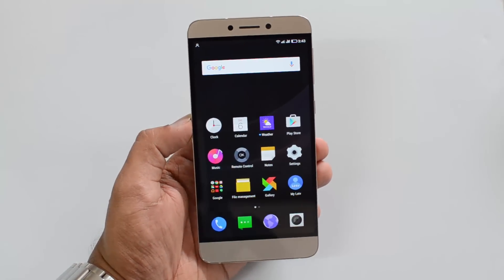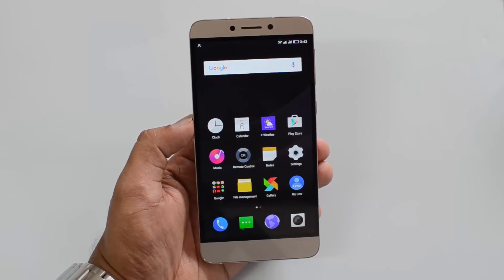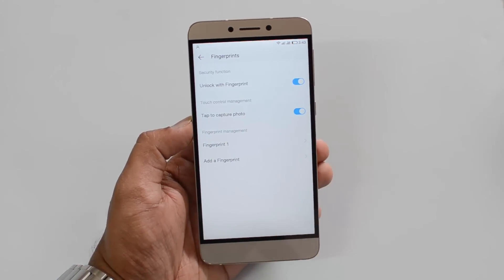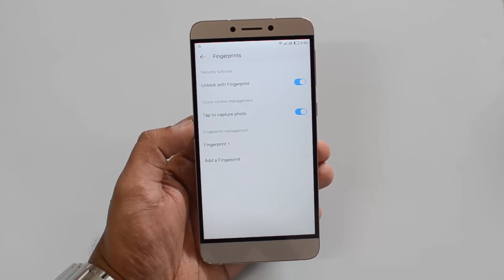That's the fingerprint scanner on the Lavanas. You can configure multiple fingerprints using this option, and you can unlock the device and also capture photos with the fingerprint scanner. That's all guys — hope you like this video. Do hit the like button and subscribe to the YouTube channel for more videos.